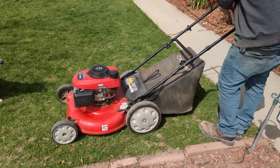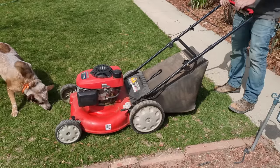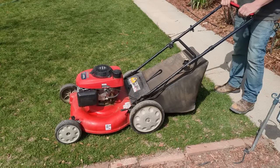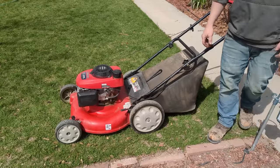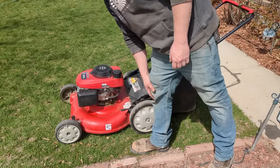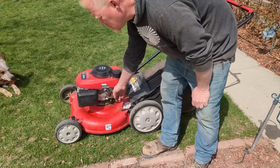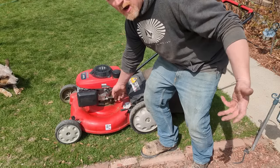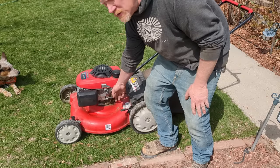Choke on. I shut the throttle so it's running purely on the idle circuit right now. See — no issues whatsoever.